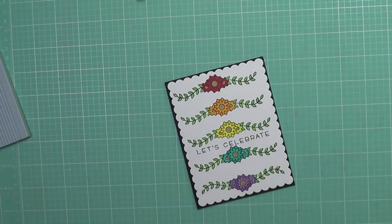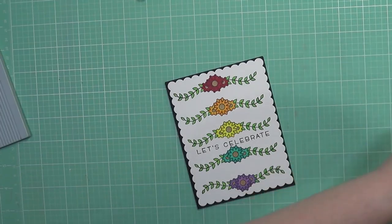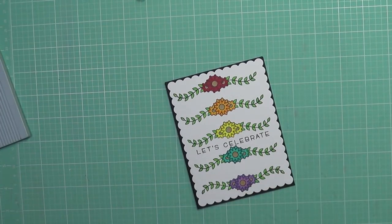I went ahead and die-cut this out with a scallop rectangle stacks from Lawn Fawn, and then I mounted it to an A2 sized black card base.